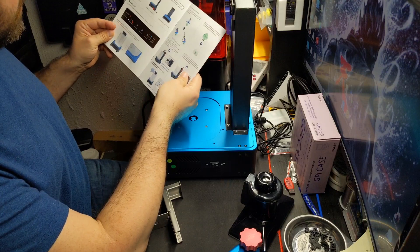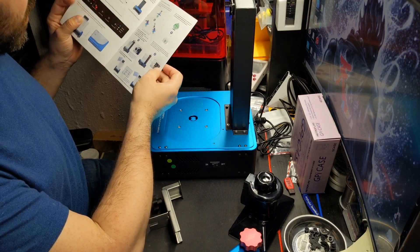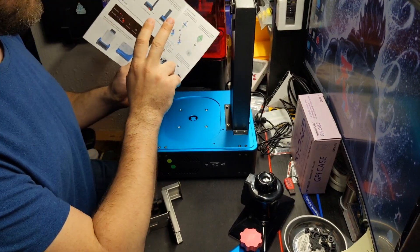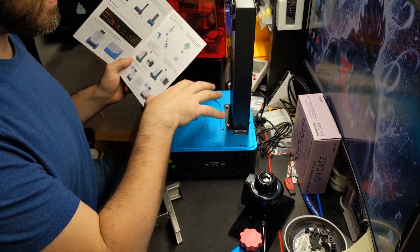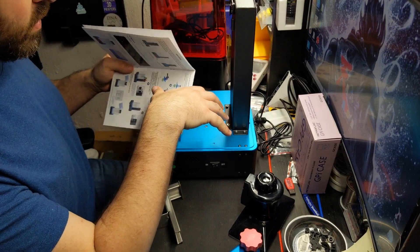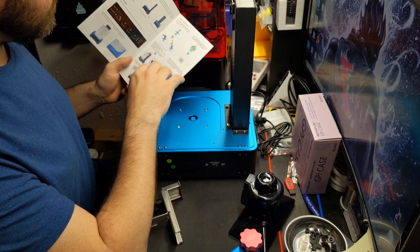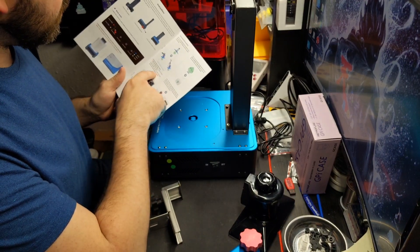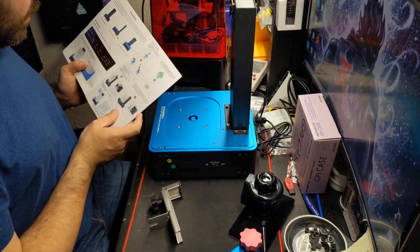It goes through basically how you should place everything in. Two things I'm mainly looking for in this unit — and I actually have another unit on hand arriving within a week. I'm 50/50 on whether to keep it as an extra or sell it to somebody else, because if this one does what it needs, I won't need the second one.